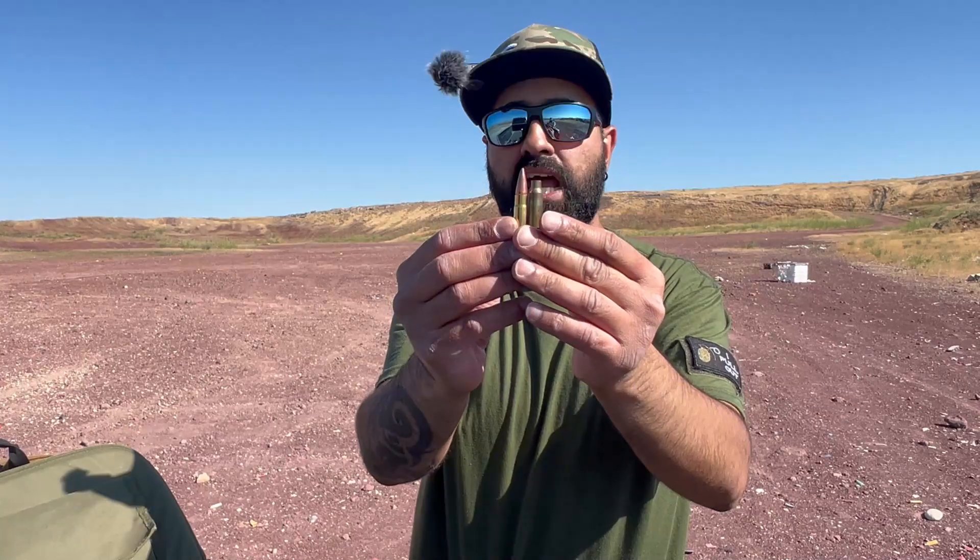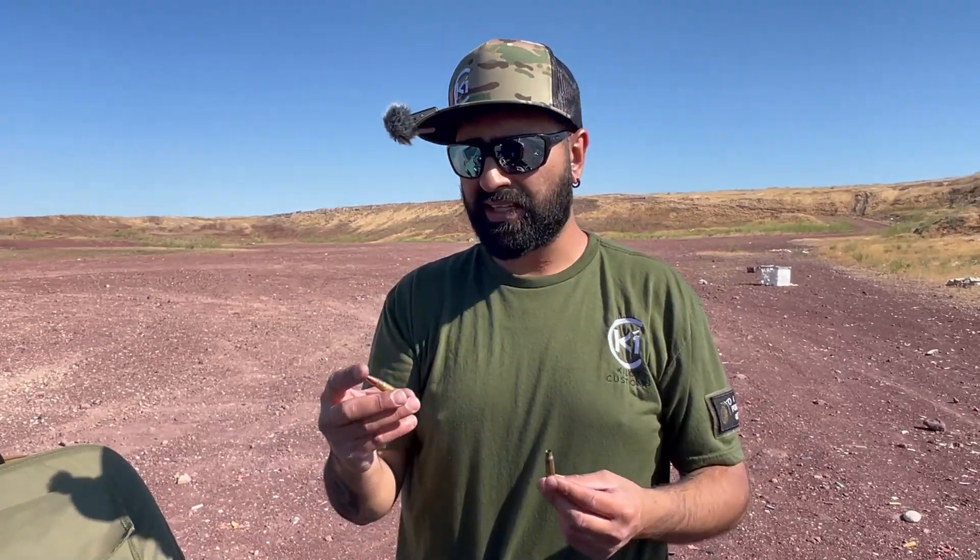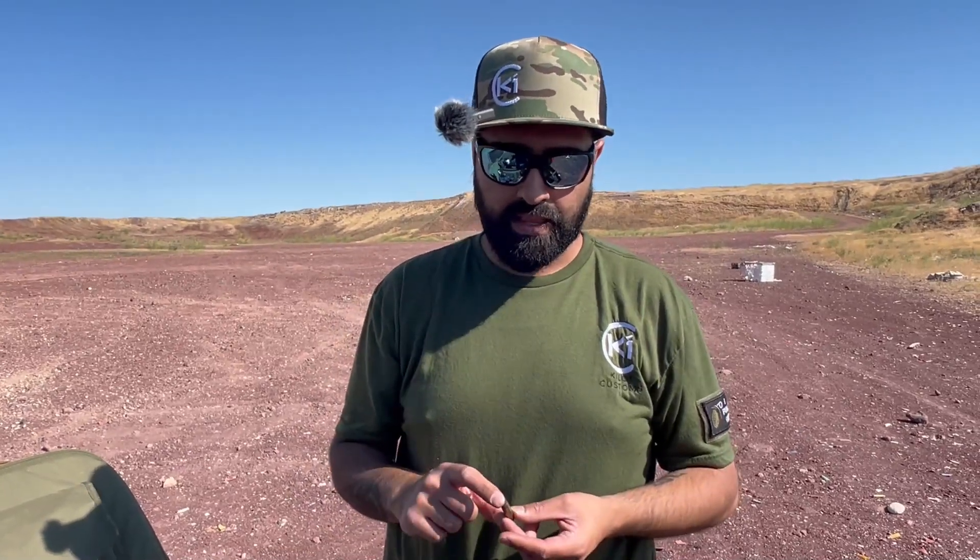The 300 Blackout round is a shortened and blown-out 556 case to accept a 30-caliber bullet. The 150-grain loads are still going around 1,900 feet per second. The subsonics — 220-grainers — are going around 1,050 feet per second, definitely under the sonic threshold, so you don't get that pop. Short history lesson for you guys.